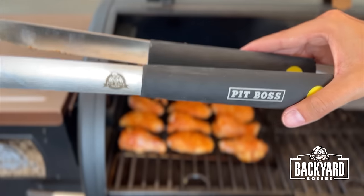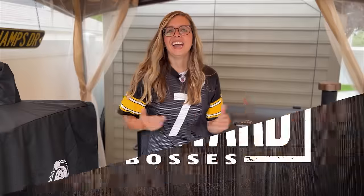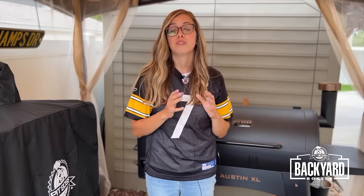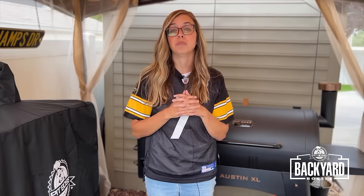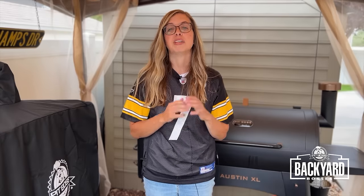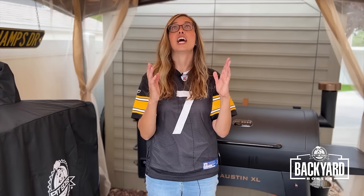Check out these awesome Pit Boss tongs — you can find all Pit Boss accessories at Walmart, Lowe's, or online. Now that we have our wings on the smoker, we are going to let them smoke for 45 minutes and flip them every 15 minutes. In our Pit Boss, the heat is coming up from the bottom, so we want to make sure we help these cook consistently and evenly by rotating them every 15 minutes.